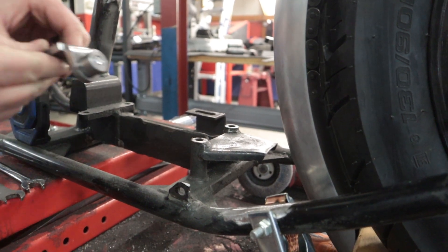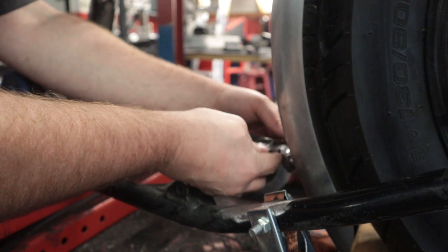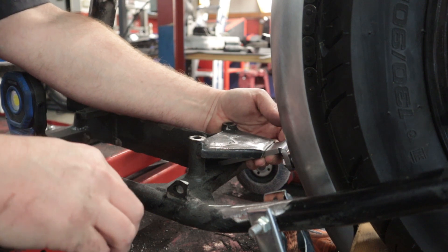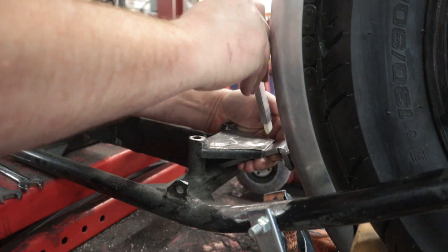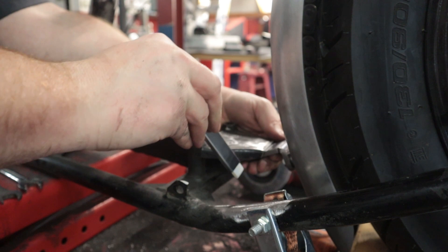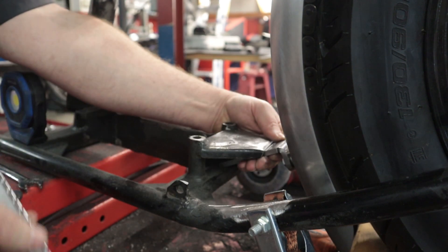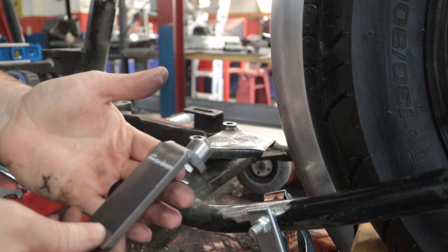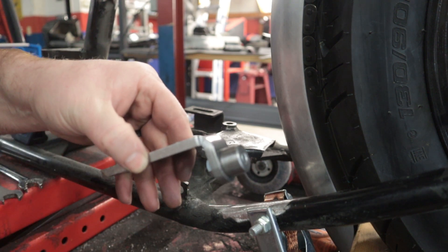All right, let's see if we can get you guys in here for the lower mount. We should make a reference mark on the fender there — we've got our mark on the bracket — so now we're going to go over to the bandsaw and cut this bracket.